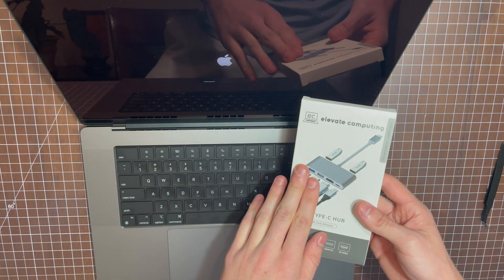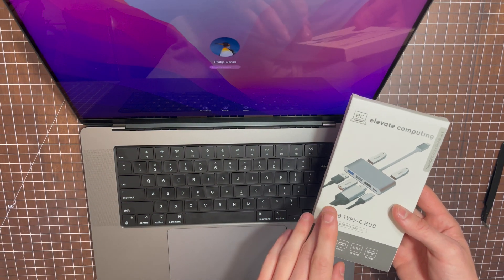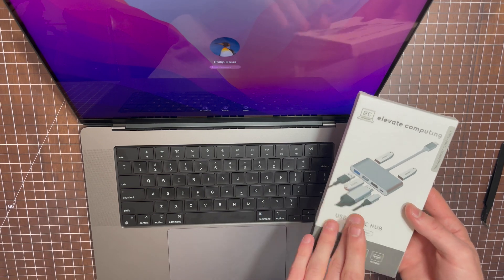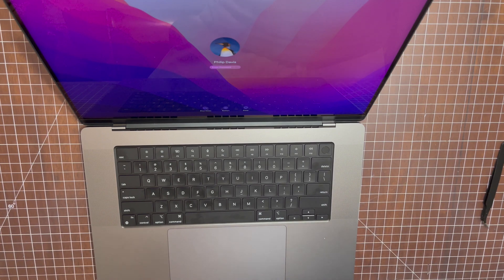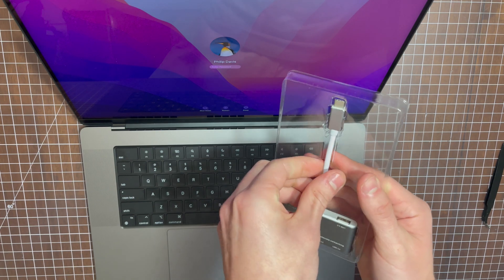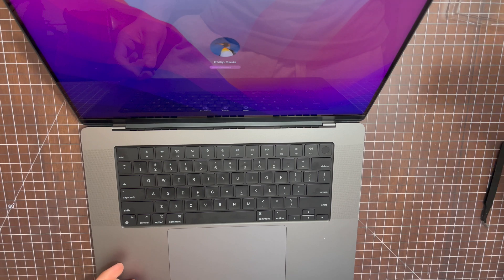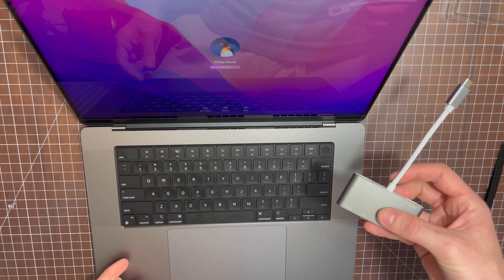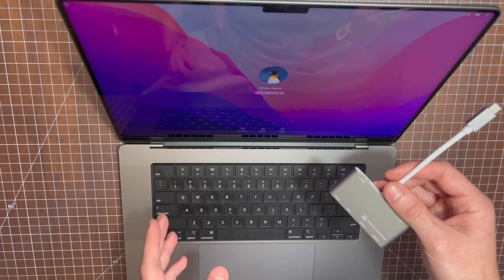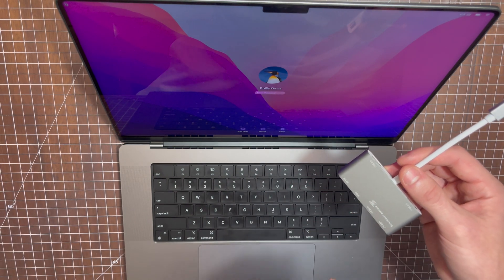This is our 6-in-1 USB-C hub — super small, super lightweight, very powerful. This hub has 100 watts of USB-C pass-through power delivery, HDMI, and four USB Type-A ports. Not only that, but this hub's space gray design matches all the space gray MacBooks perfectly. Our new hub is on sale right now for $17.99 and I'll leave a link to our Amazon store below.